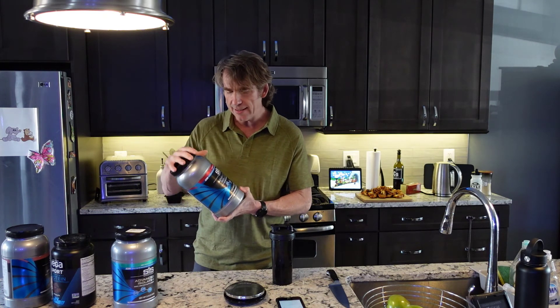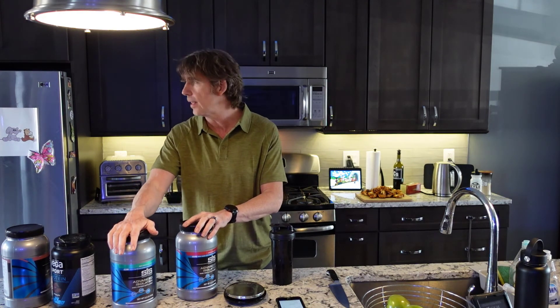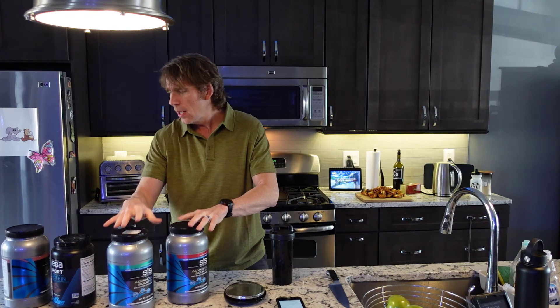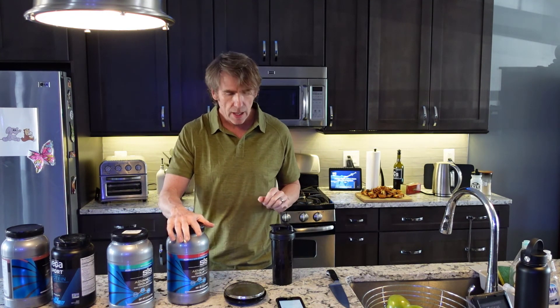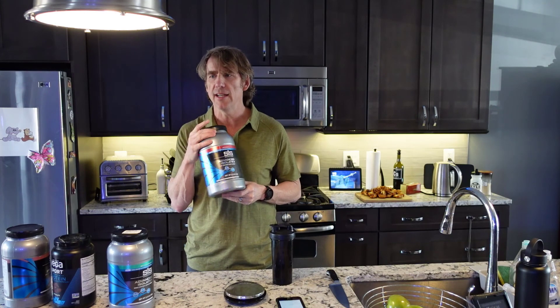SIS protein — I prefer the isolate over the non-isolate, but they're both good. One's 140 calories, the other's 120. Highly recommend it. In the description there'll be an affiliate link if you want to try the SIS — go down and click it, it'll take you to Amazon, and it helps support the channel. Thank you very much.